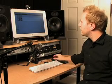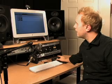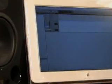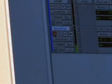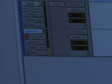If you look up at the screen, I'm going to go ahead and hit the R here under the track name. That arms the track so it's ready to record. If I hit that, you can see the meter there as I'm talking — you can see it jumping up.